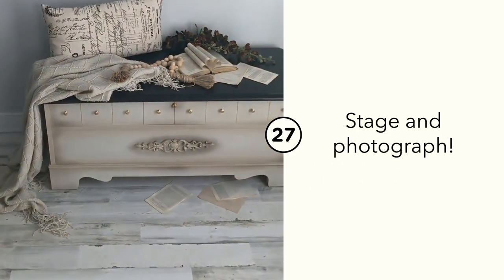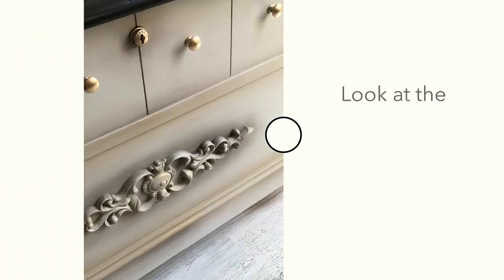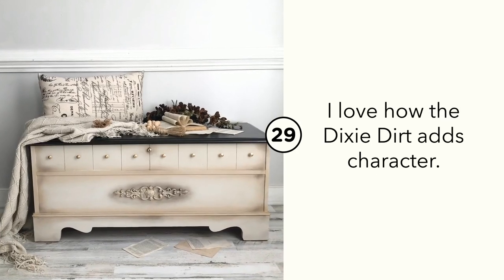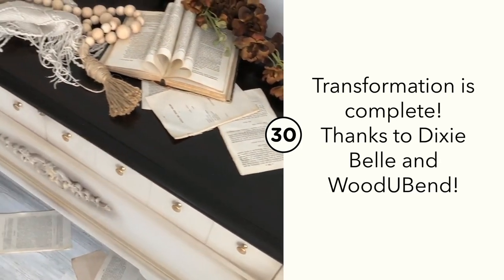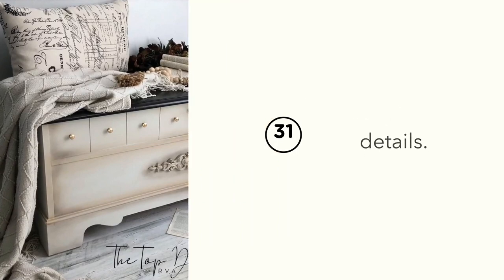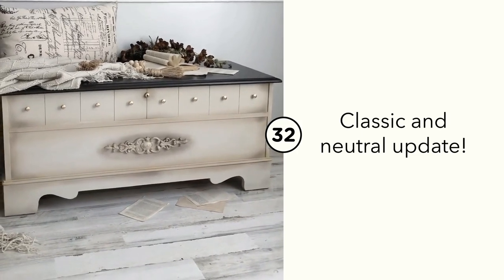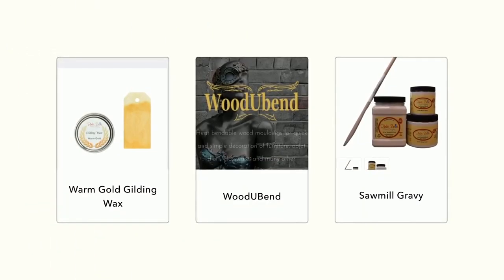Would you like to win a $100 gift certificate to the Dixie Belle Paint page? All you have to do is comment below and let me know which color from this video you'd like to try — the No Paint Gel Stain, Dixie Dirt, or another product. To be entered, you also have to follow my YouTube channel at Top Drawer RVA, as well as Dixie Belle's YouTube channel. Two people will be drawn at random from the comments.